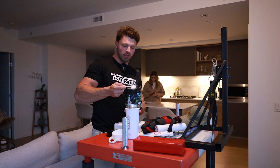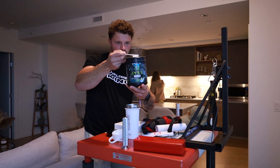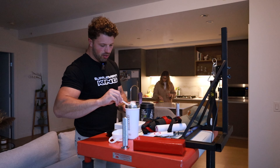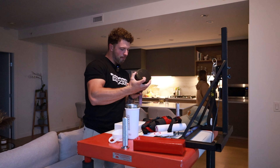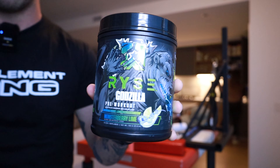Is it the smartest thing for me to do? Absolutely not. So what I'm going to do is just do half a scoop of pre-workout. What flavor are we dealing with today? We have Rye's Monster Berry Lime. Check this out — this stuff goes pretty hard.